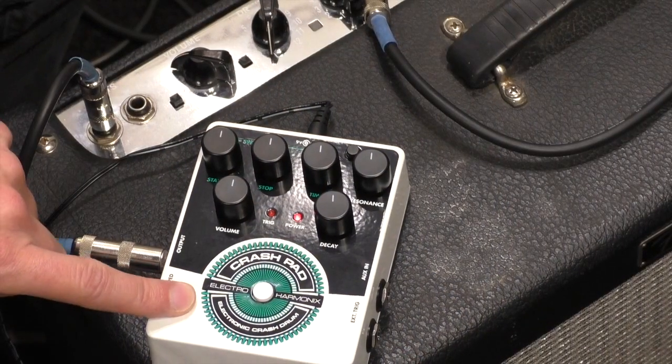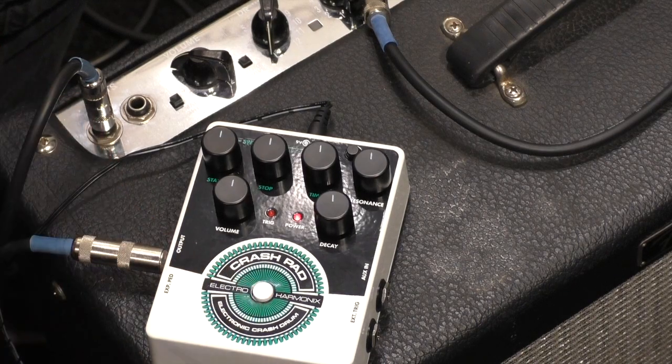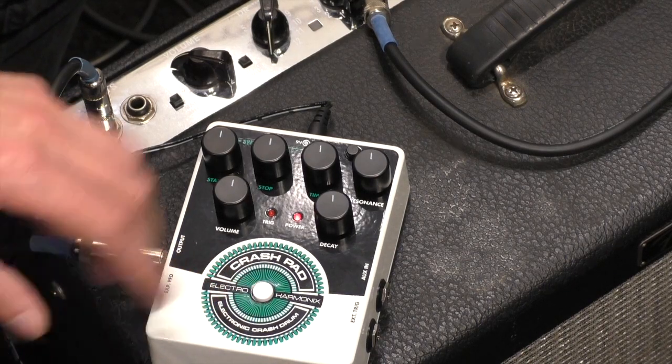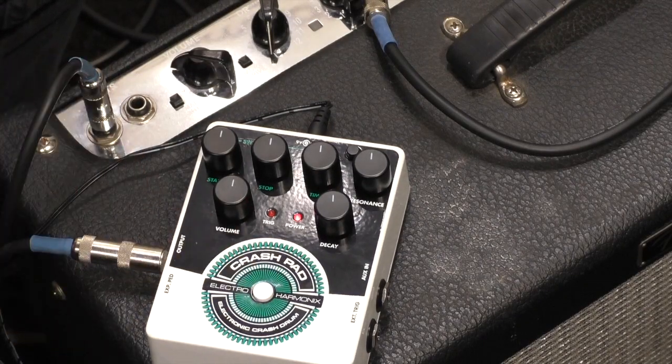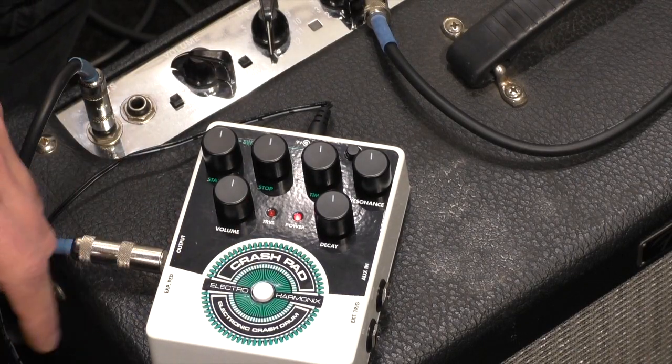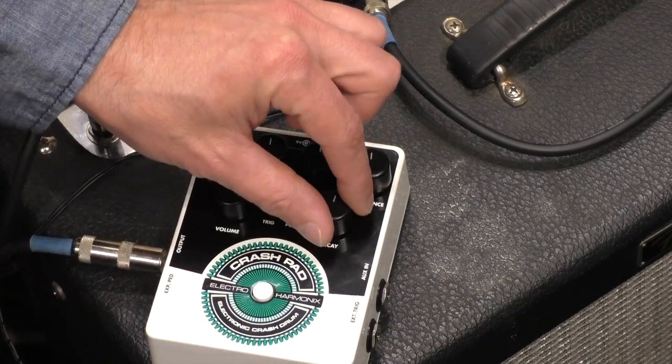Let me take you through some of the sounds and features. You can hook this up to a drum trigger so you don't have to keep hitting this little button. I have everything at 12 o'clock right now — let's hear what it does.